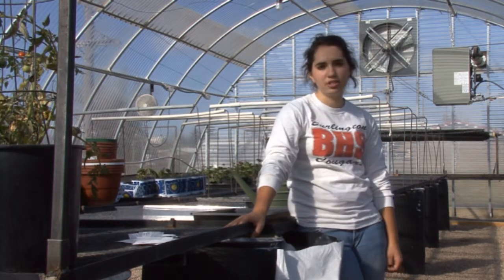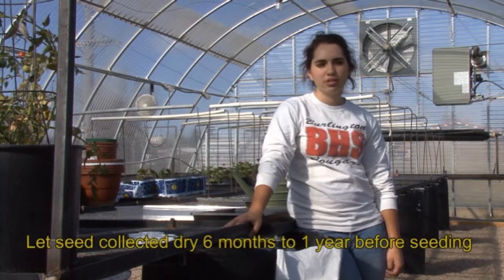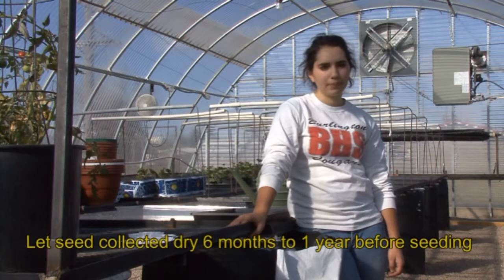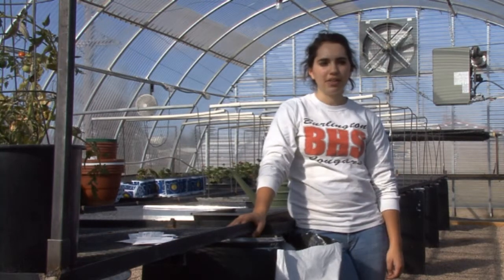The first step in this process is to purchase a seed from a reliable source. Penstemon seeds need to dry for at least six months to a year. The second step is to gather all your materials.